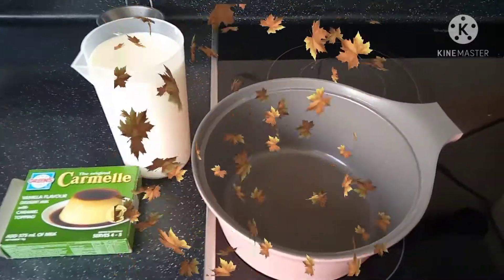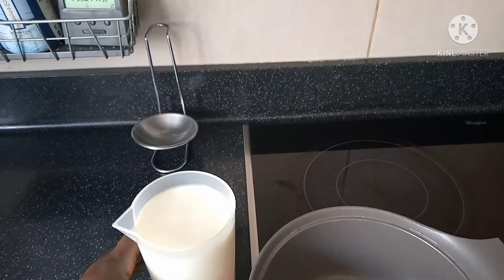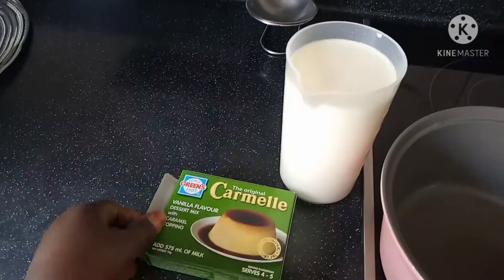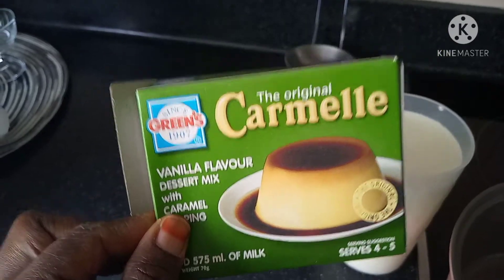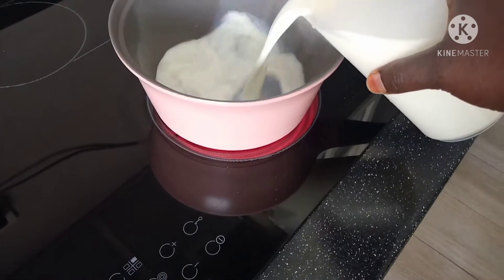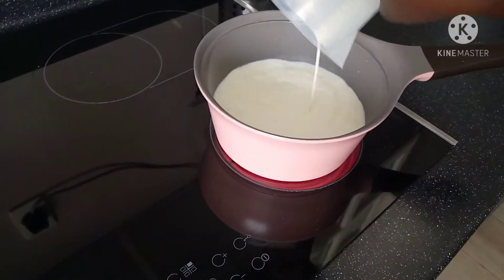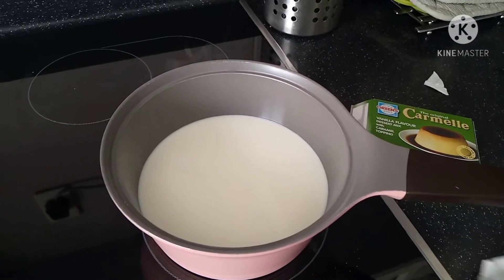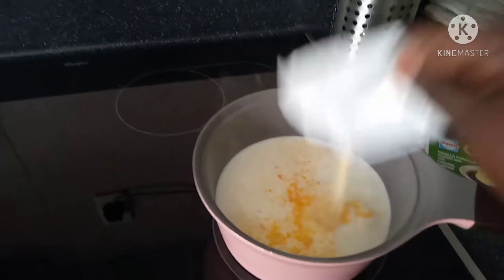So these are the ingredients we are going to use. We are going to use milk — 575 ml — and this one, the flavor of caramel. I'm going to put this one inside; it has the flavor of caramel.